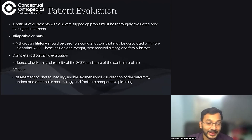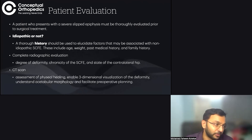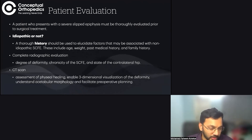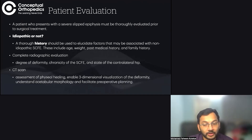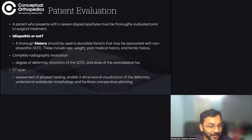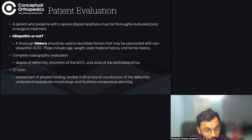Apart from history, a complete radiographic evaluation is needed to determine the degree of deformity. If it is a mild or moderate deformity, in-situ fixation may suffice — it is only the severe varieties that require a modified Ganz osteotomy. It must be chronic SCFE. We also need to assess the contralateral hip, and for complex procedures we require a three-dimensional visualization of the femoral deformity and acetabular morphology to aid pre-operative planning.